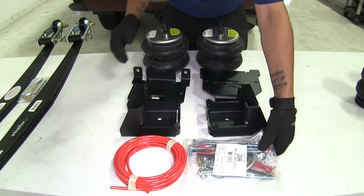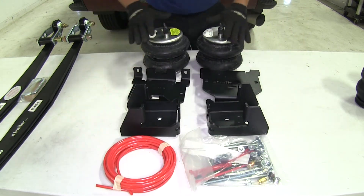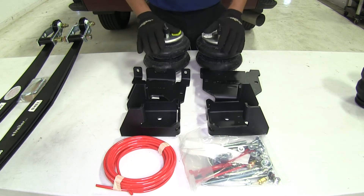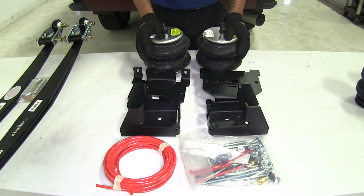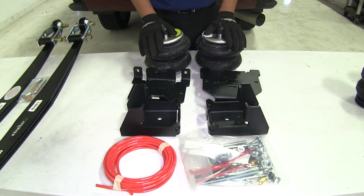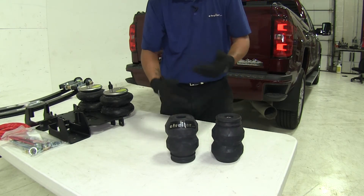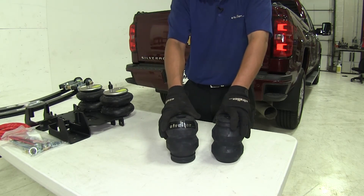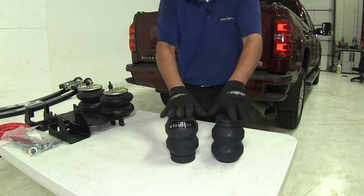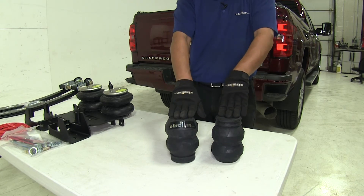With the air springs, there are plenty of brackets, quite a bit of hardware, and air lines to run to the brackets. But in return we get the most adjustment and the most load-leveling support out of any of the kits. The jounce style helper springs are great if you have a constant load or a load that doesn't change much, since there is no adjustability — but they will still provide the support to keep the truck level and prevent suspension wear.